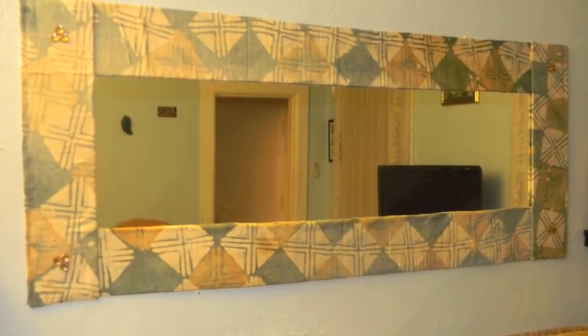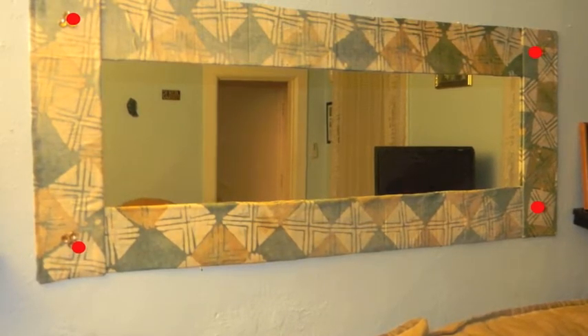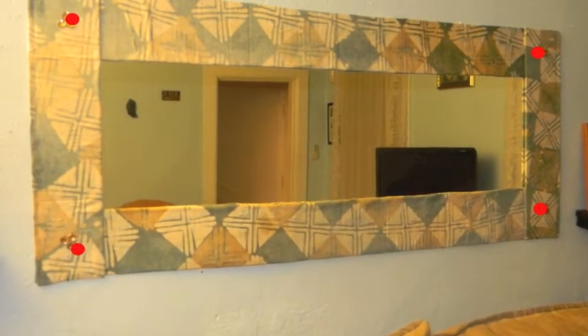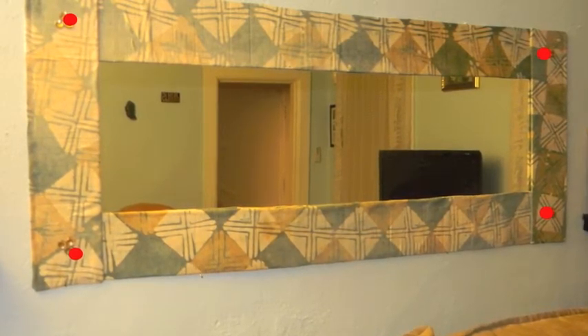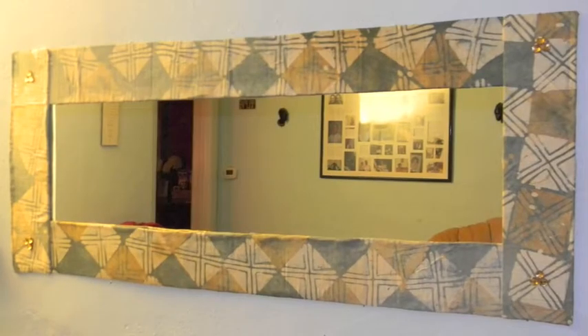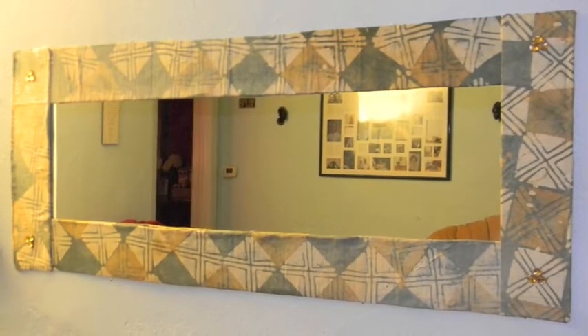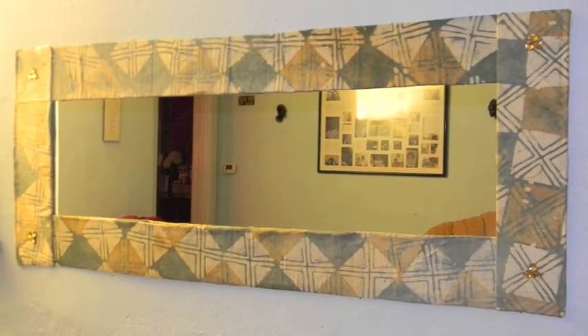Attach the horizontal pieces first with flat head nails in the four corners, indicated by the red dots. Then glue the vertical strips onto the extended edges of the horizontal strips. If it bulges in any of the areas, secure it with small pins or tiny nails. Enjoy your new frame.